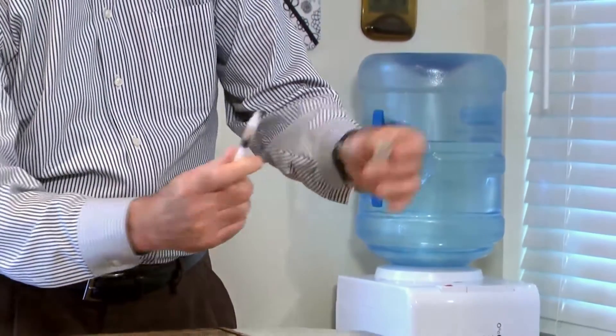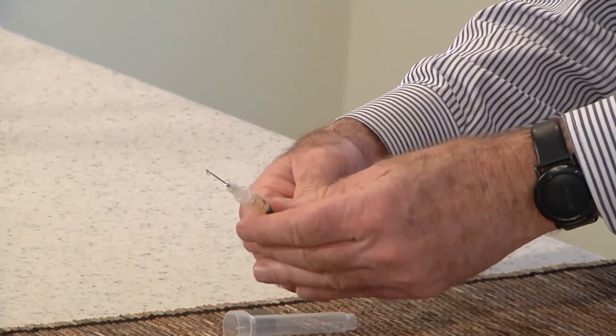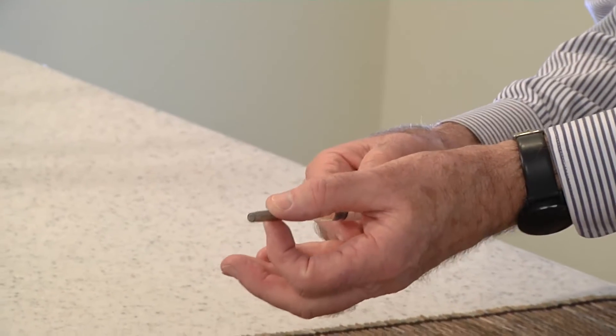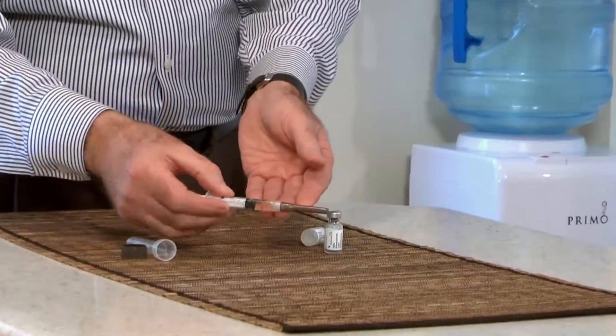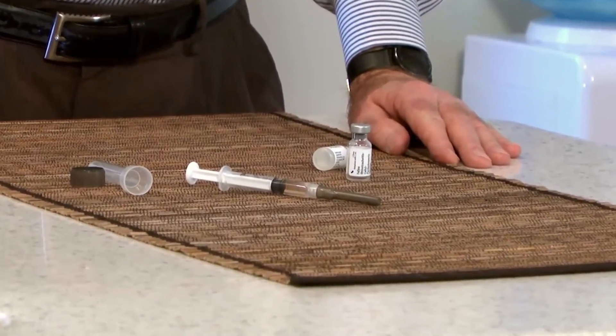Remove the syringe from the bottle and push the plunger until the air is removed and you see a few drops coming from the syringe. Put the cap back on the needle. The vaccine is now prepared and you're ready to vaccinate your pet.